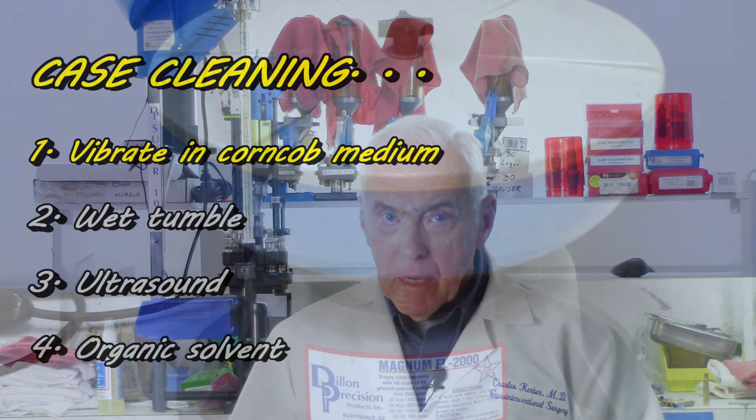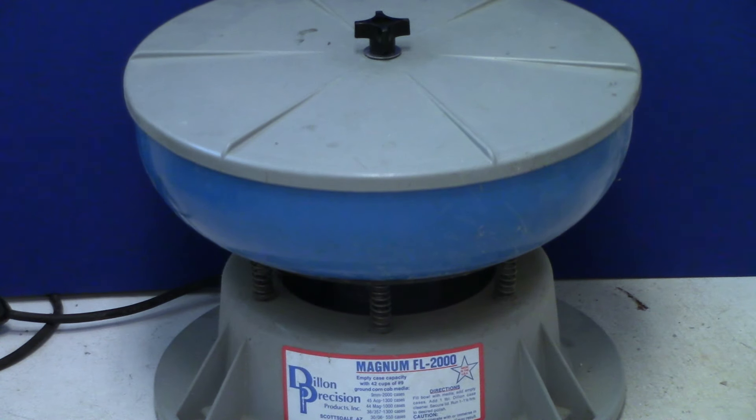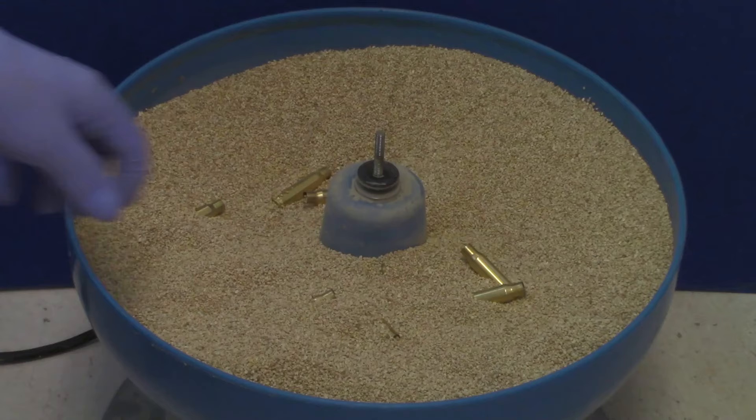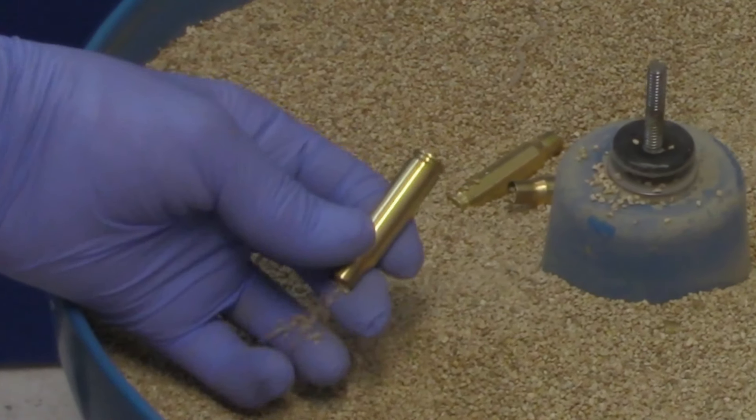There are four basic ways that we can accomplish this goal. The commonest technique is to vibrate the cartridge cases in dry corncob medium. Corncob is cheap, easy, and effective. One to four hours vibrating in the corncob gives you a nicely cleaned and polished case.